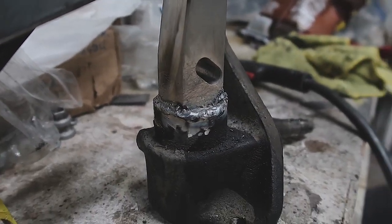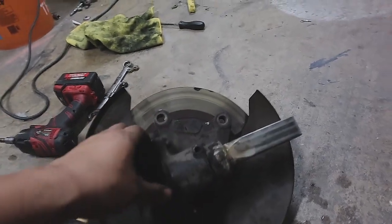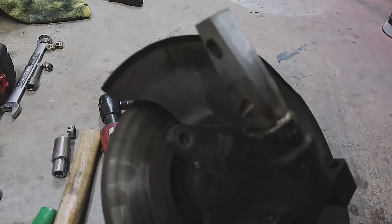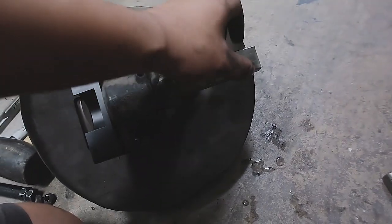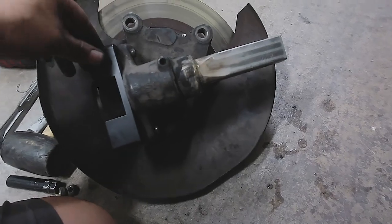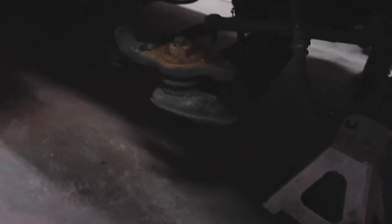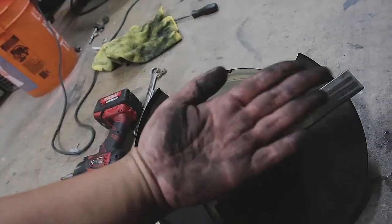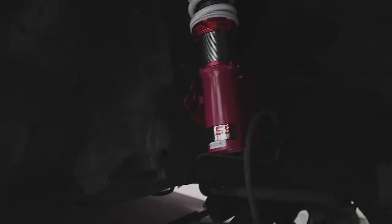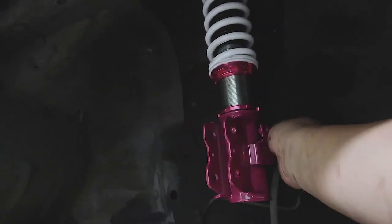Alright guys, so I have the spindle all set up and ready to go back in the car. Just to show you guys — it's an adapter like this that allows us to adapt the lower mount, and we also have this corrector for the ball joint down here that pushes it out just a little bit so it accounts for the angle of the adapter. And we have the coilover right here, and we just gotta put it in on top.